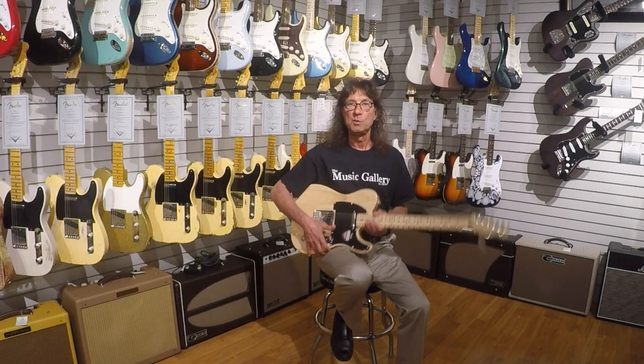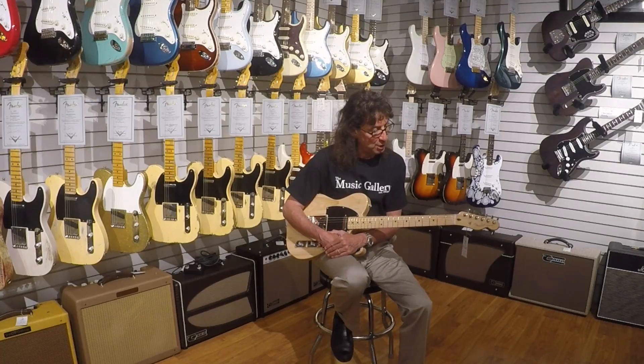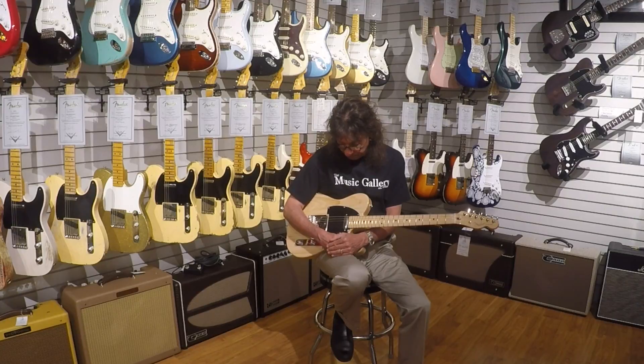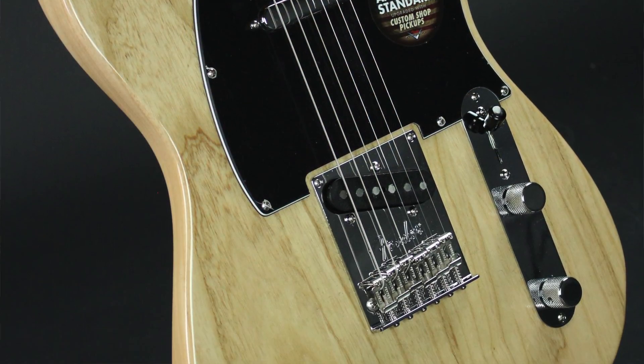Hi everyone, it's Frank here from the Music Gallery, and thanks for checking in and stopping by today. Appreciate your time, and I just want to tell you about a guitar that knocks all of us out. It's the new 2016 American Standard, in this case American Standard Tele.